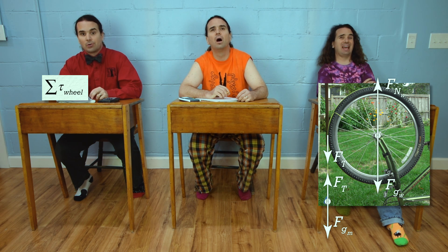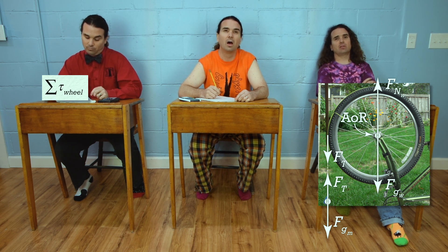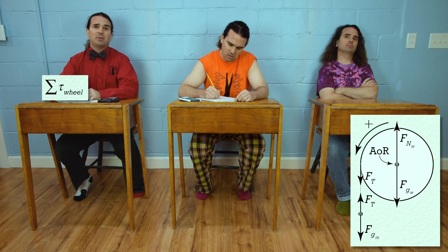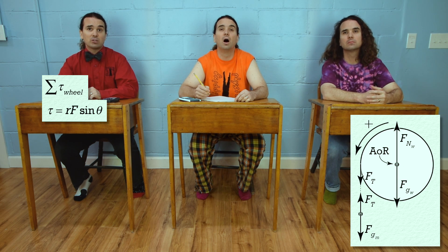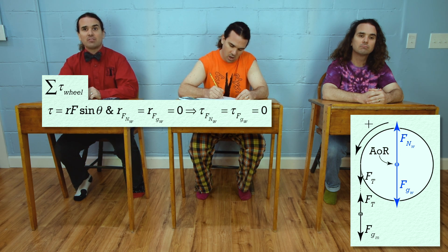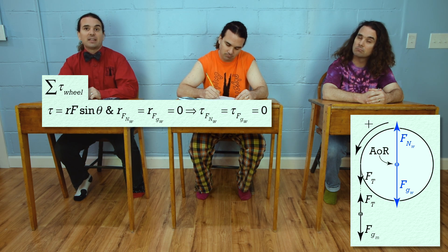Great, Bo — could you please do that? Let's sum the torques on just the wheel, with the axis of rotation at the axle of the wheel. The wheel will spin in the counterclockwise direction, or out of the board, so let's make that the positive torque direction. Because torque equals the r vector times force times the sine of the angle between the r vector and the force vector, neither the force normal nor the force of gravity acting on the wheel cause a torque on the wheel, because each force acts on the axle of the wheel right where the axis of rotation is. Therefore their r value is zero — hence no torque.